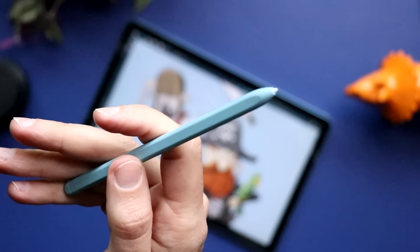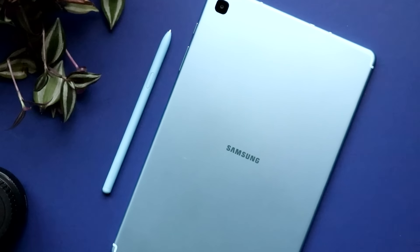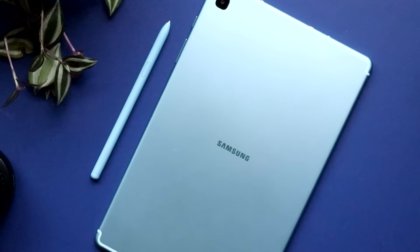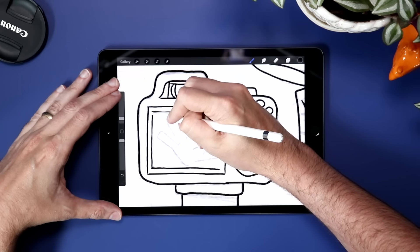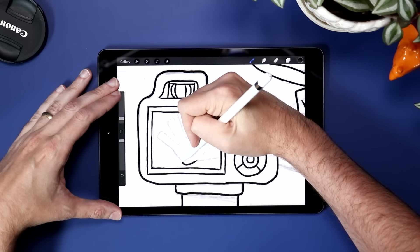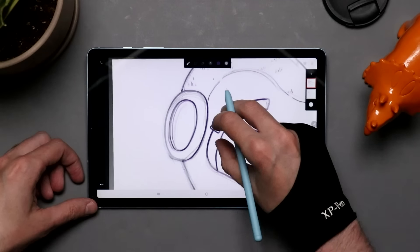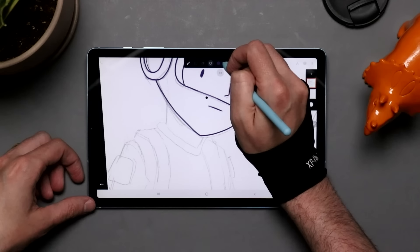Let's talk about these pens — the Apple Pencil versus the S Pen. Since the S Pen is packed in and doesn't cost $100 more, it might lead you to believe it's a cheap, crummy stylus, but that's not the case at all. You're going to get a very good Wacom-enabled drawing experience with that pen. It does feel lighter, and when you're holding it it won't feel quite as premium, but when you're actually drawing with it it's pretty good. You're going to get really good pressure sensitivity and nice clean lines out of both of these.